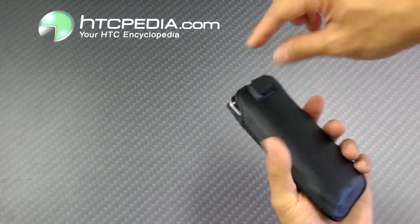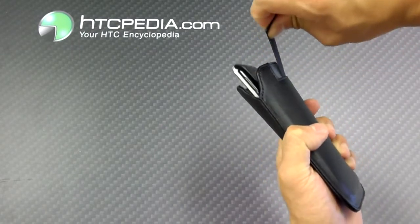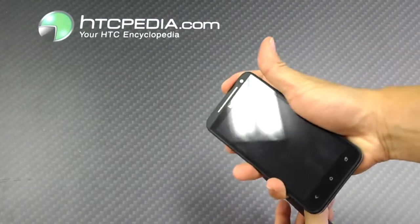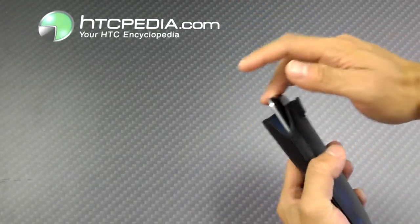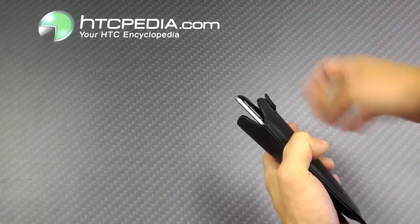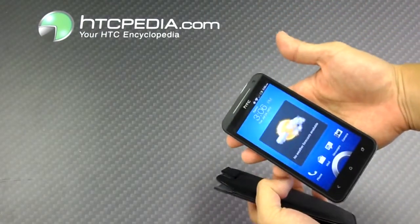And if you want to take out the phone, just pull this release strap and it tugs the phone out enough so that you can pull it out with your hands. Let me show you that again — all the way in, tug on the strap and pull out your phone.